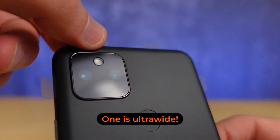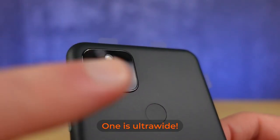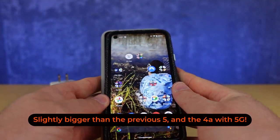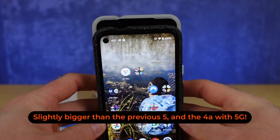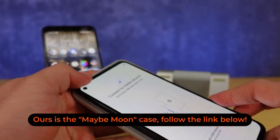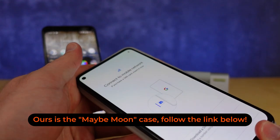It sports a dual camera setup with one at 12 megapixels and the other at 16. The display is slightly larger than the previous Pixel 5. As always, it's recommended to grab yourself a case for your phone in the off chance you have meat hands and drop things constantly.